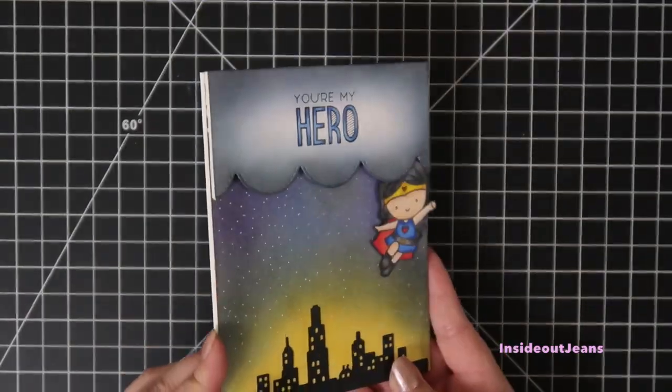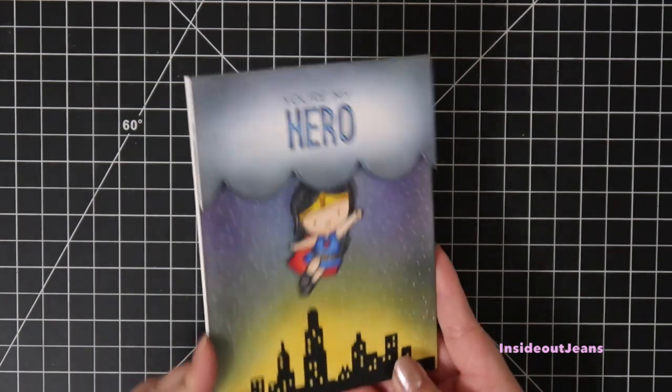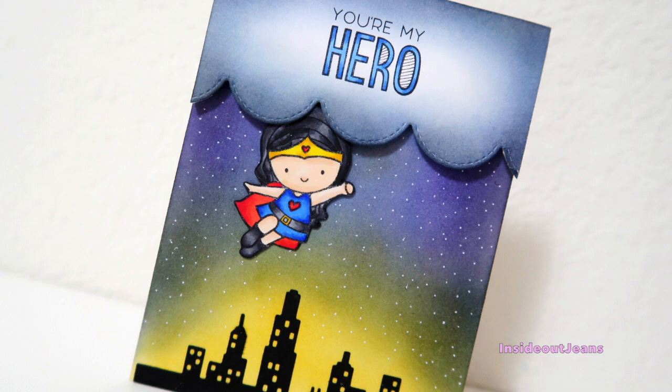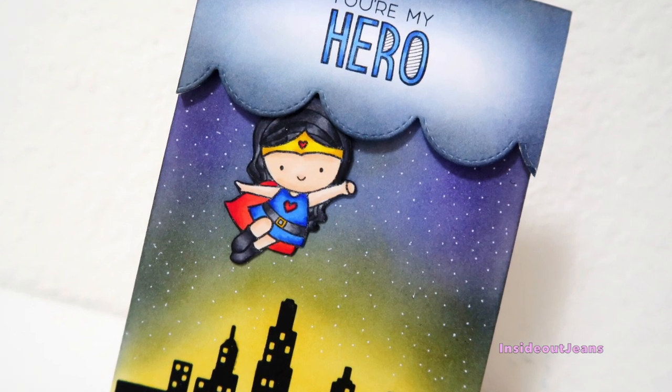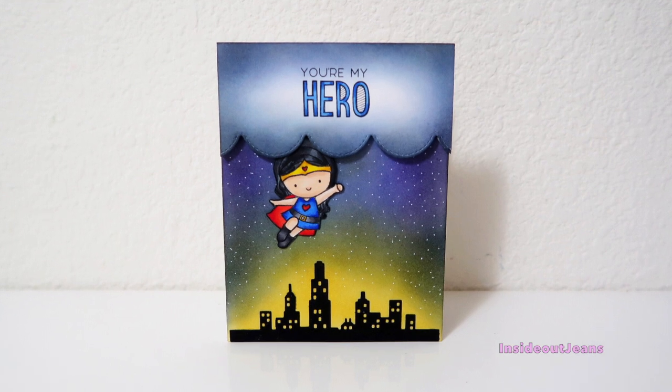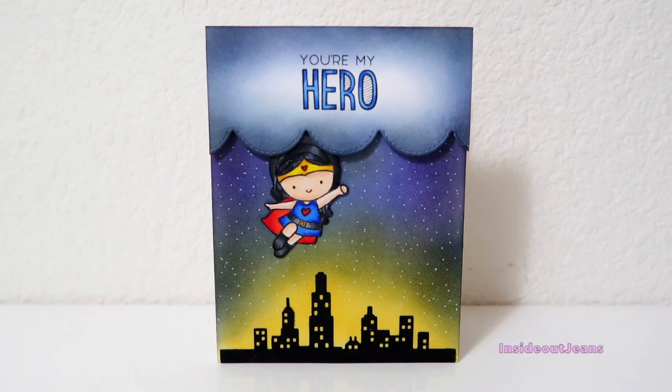Here's my finished card — it was actually a pretty easy one since the background was created from die cuts and distressing, and the main part is the slider on top which is really easy to put together. I hope you enjoy this card and have a great day, thanks!